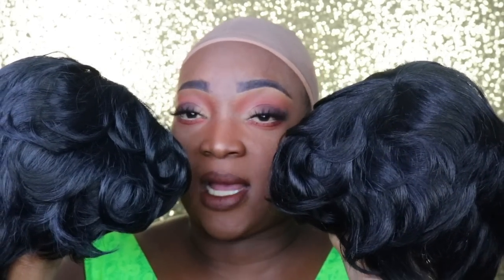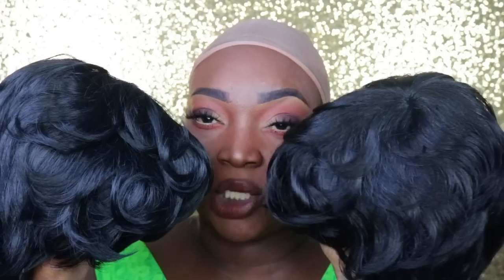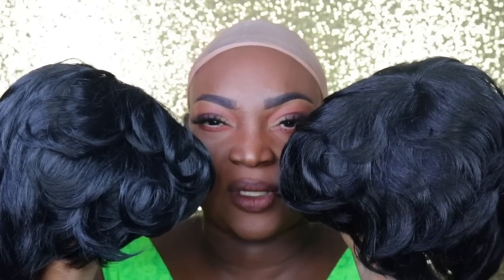This is a pin curl wig — a pin curl unit. I just did a video on a finger wave unit, so they're pretty similar. We are trying to check and see which one of these is better than the other. I tried both of them on, and you guys are going to see the exact results on the synthetic versus the human hair one. So let's go ahead and try both of these on to see which one is better and which one to purchase.